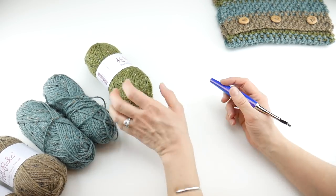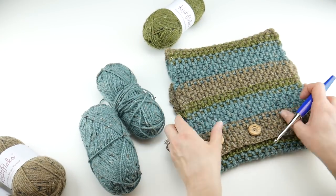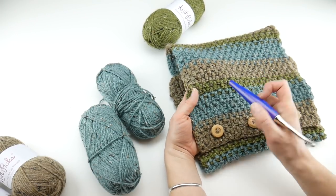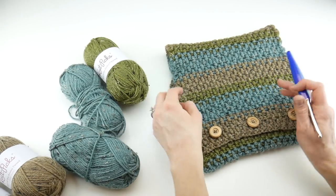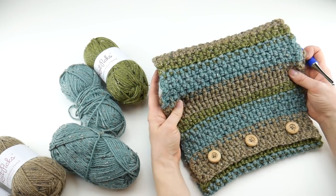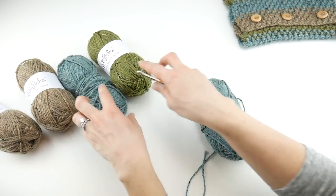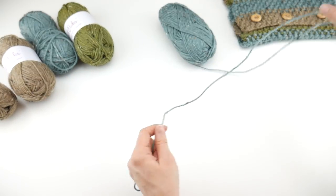You can do your stripes in any sequence you like. I did chunkier stripes of the Rabbit Heather and Thirst Heather, and a thinner stripe of the Dill Heather — that's why you only need one ball of the Dill Heather. It looked very pretty the way it came out, but you can do your striping however you like. I'll show you the first couple of rows and how to change colors as well.